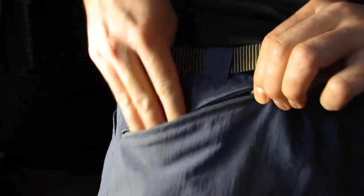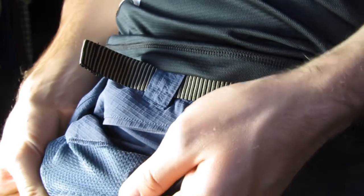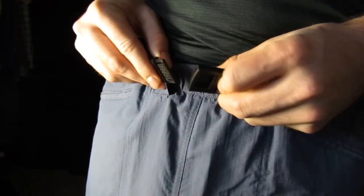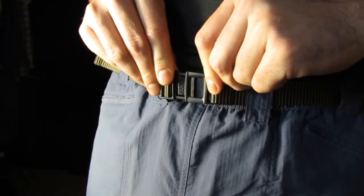Pockets zipper shut for security, and interior mesh pocket bags allow for drainage when wet. Our standard nylon webbing belt makes the shorts fit securely.